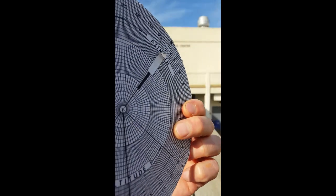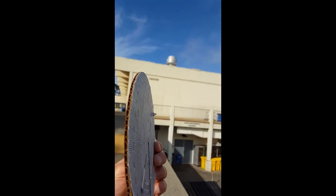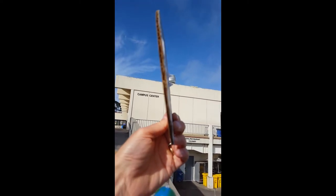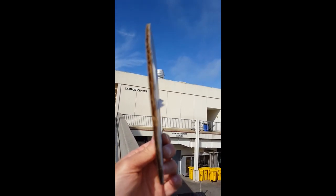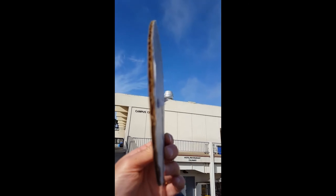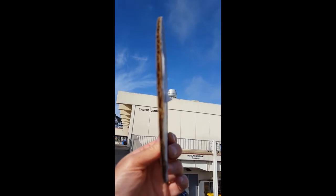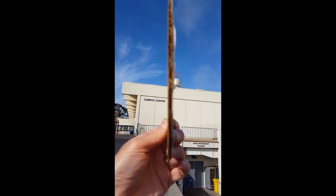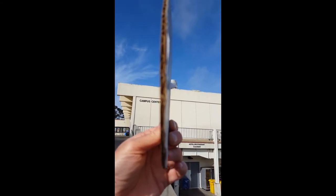I'm going to hold this vertically and point at the object. Let me look at that silvery object up on top of the building. I'm going to line up the front arrow, the back arrow, and the object that I want to measure the altitude of. I'm holding it vertically — front arrow, back arrow, and the object.